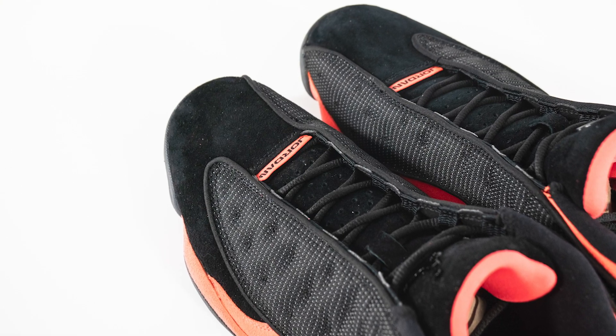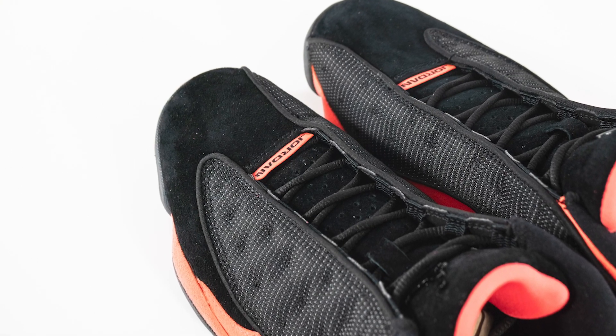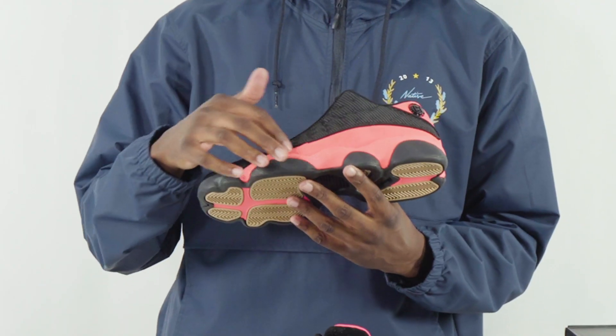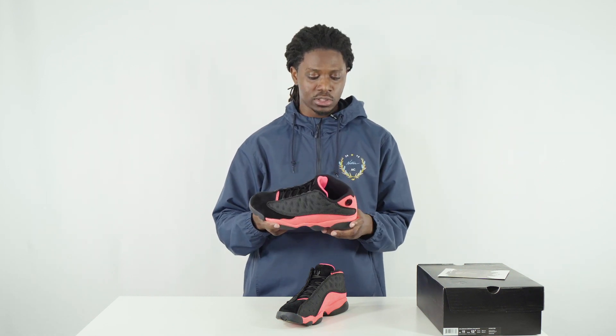We have infrared on the inside of the tongue, which is not the case on the Bred mid 13. We also have a suede toe, which is a nice touch. What's also pretty interesting about the Air Jordan 13 is they have suede on the midsole — I think this is the only Air Jordan in the line that has suede on the midsole, so that's really cool.